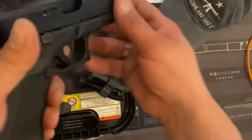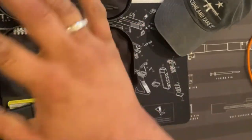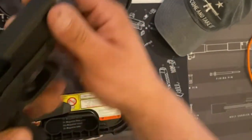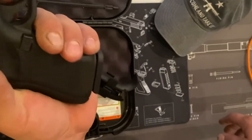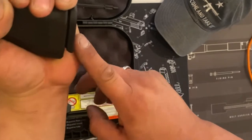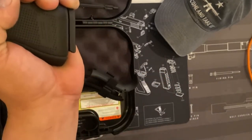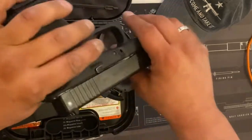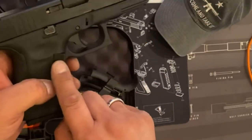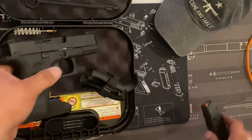The only issue I had with this pistol is the size of my hands — these are pipe fitter hands. I'll smash it, you know, pipe wrenches all day. If you see my hand around the grip, I need an extended magazine for that. And I am a lefty, so I swapped the magazine release button to this side. That's what's nice about this thing.